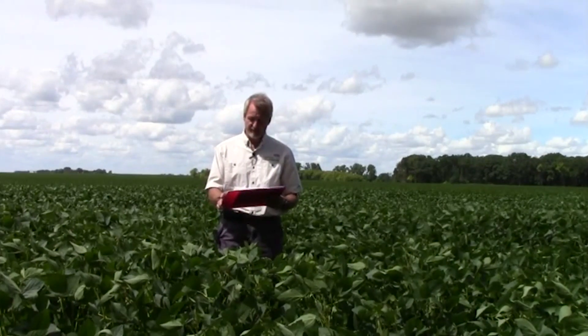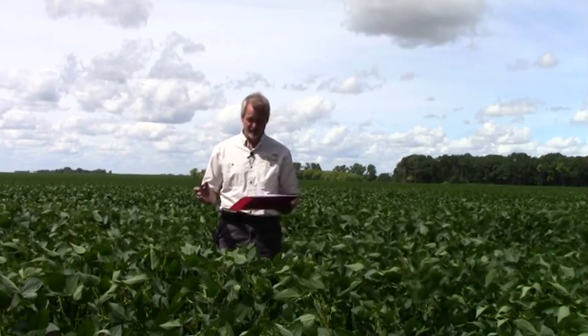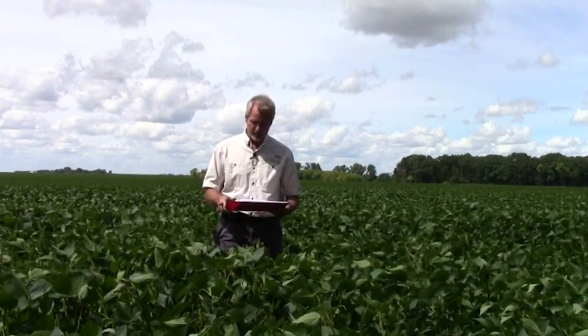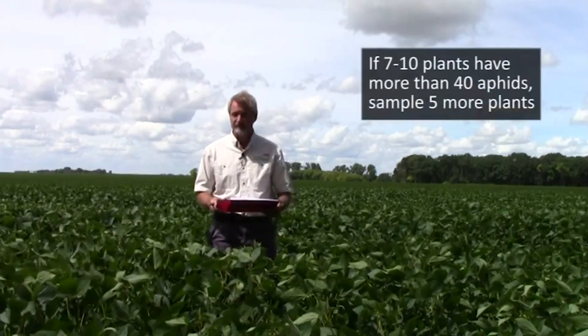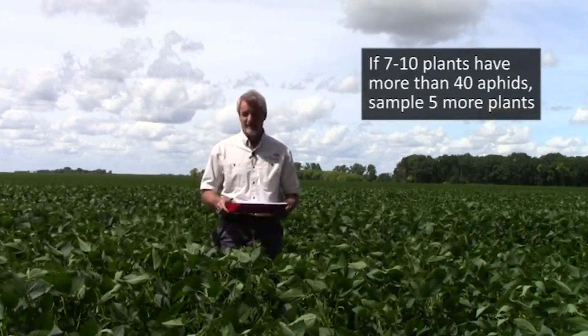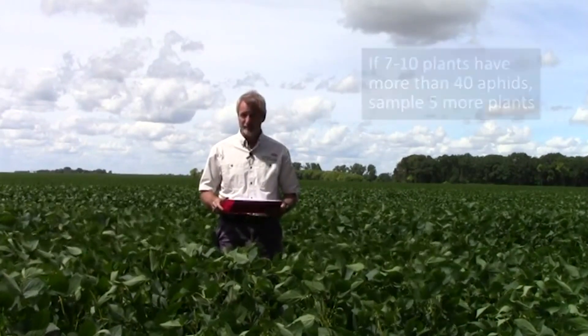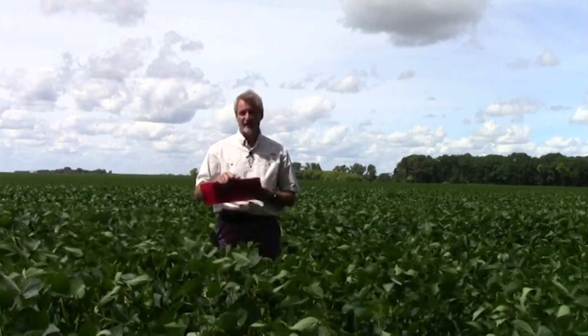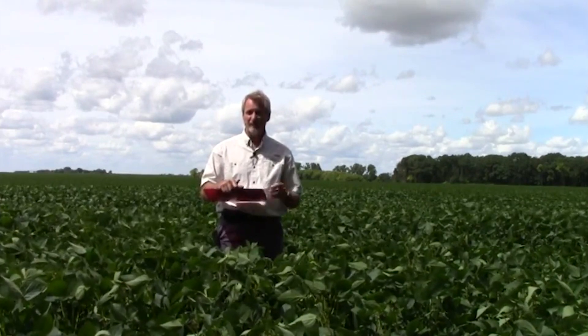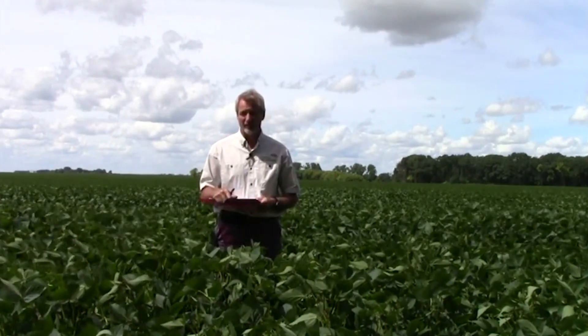When I look at my worksheet, it says that if I have six or less, I do not need to treat — come back in seven to ten days and do another count. If I have seven to ten plants that have more than 40 aphids, that means I sample another five plants. So that's what I would do in my case: I had eight that had more than 40 aphids, so now I'm going to sample five more plants and do the same thing — do they have more or less than 40 aphids per plant?